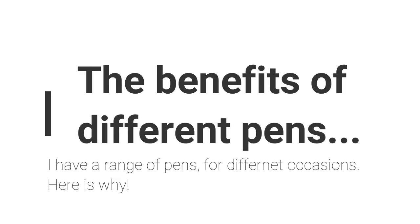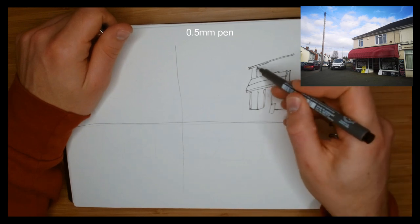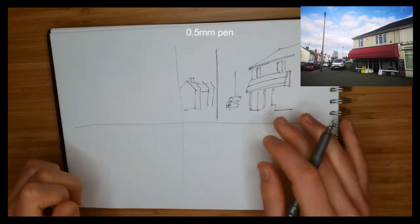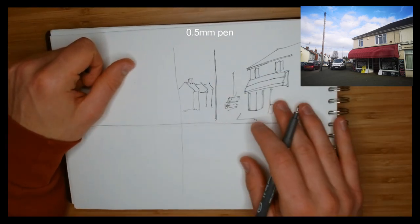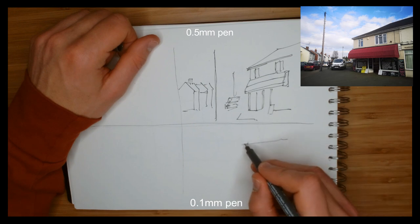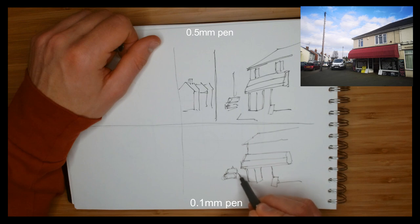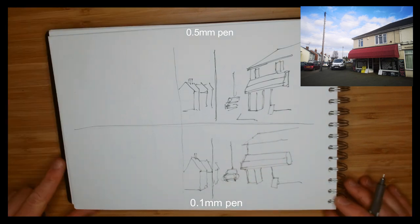One simple concept for varying your line work is using different pens. In this example I'm using a 0.5 millimeter pen with simple, relatively neat lines to produce a tidy image. But how can we change this up? Using a 0.1 millimeter pen instead, I'm being much lighter and looser — going back and forth, being more intricate and random with the lines, not focusing on being exactly straight.